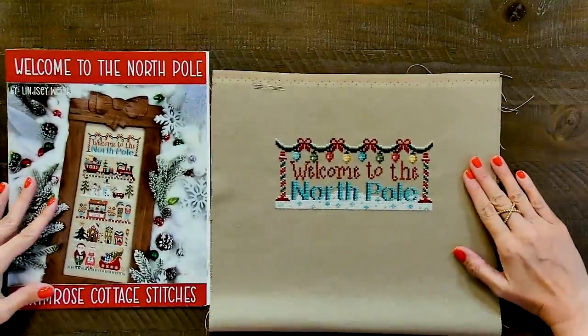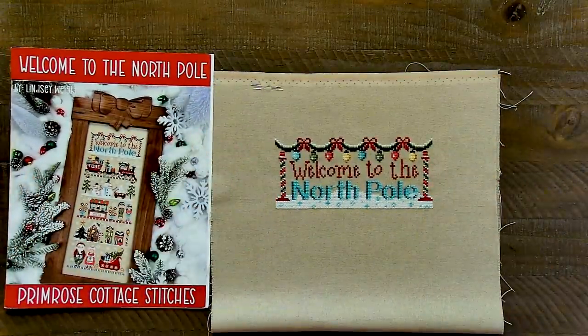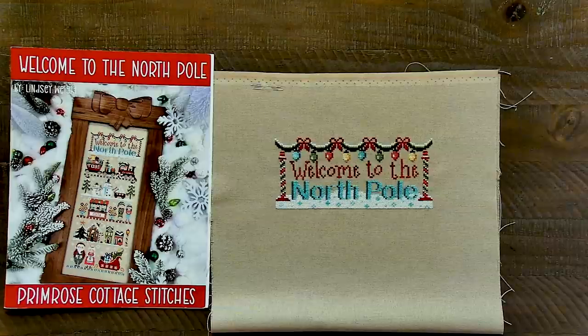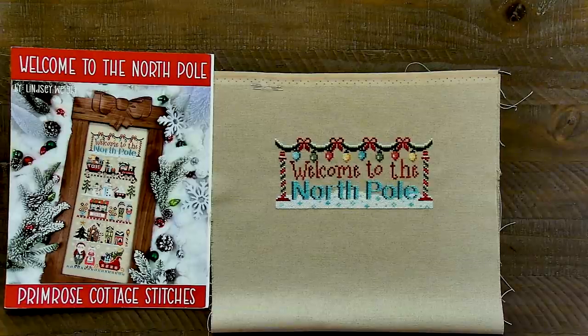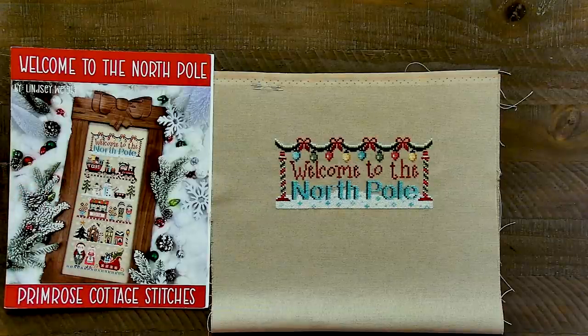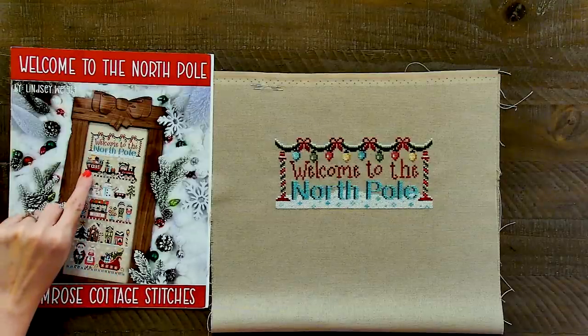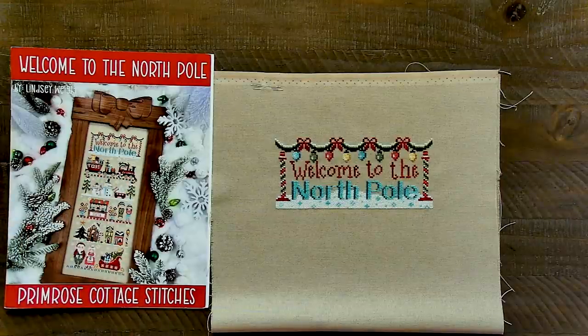I have six of nine done. Right after last week's live stream I finished the poles — it looks really cute. I'm stitching on light taupe 28 count Lugana by Zweigart. The fabric is on order but won't arrive until August. I'm using the Welcome to the North Pole thread pack, which is a combination of classic Weeks Dye Works and DMC. I'm also going to use the button pack. I decided I'll stitch everything and put the buttons on last — I'll probably do the backstitch as I go, but I'll wait and do the buttons last.